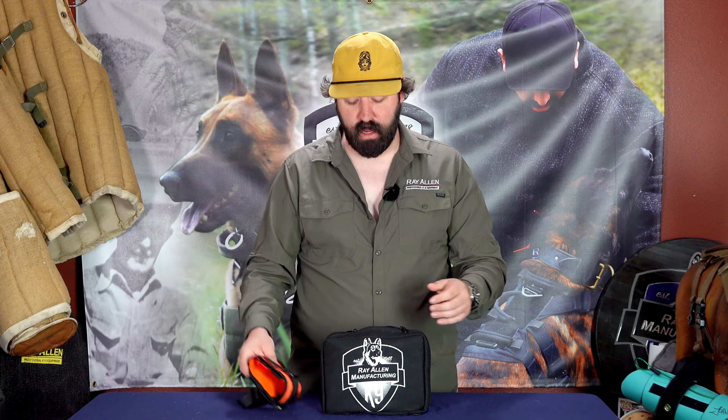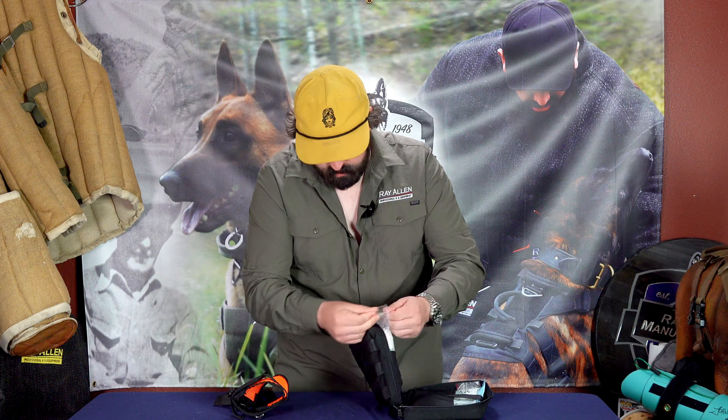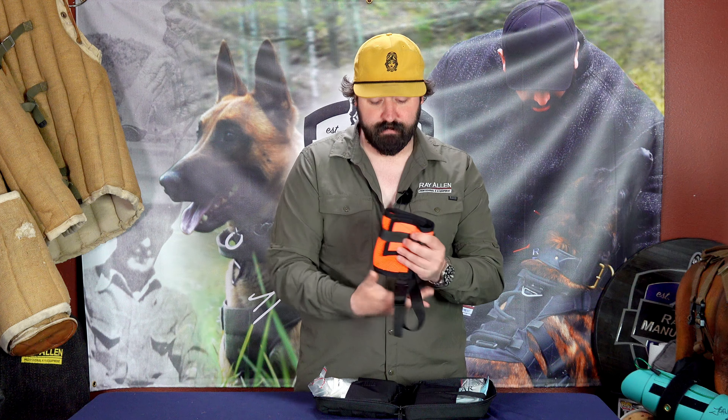I like high-vis orange for things, especially like medical gear. If you open up most medical pouches that kind of look like this, and on the inside they look like that. If you do not train with your stuff, and you're not really knowing exactly where your stuff is, in an emergency it's going to be one of these panic, rip stuff out of here, trying to find what you need in this bag. It's really easy when something is high-vis orange to break that thing down, put it in your med kit, so if something does happen and you need to grab it and throw it on the dog, it's very easy to do.